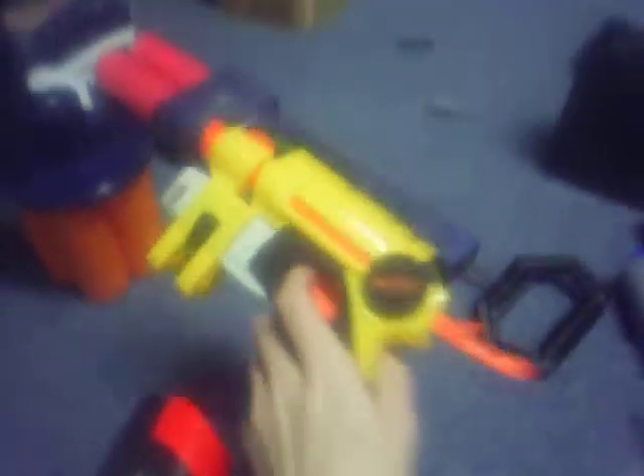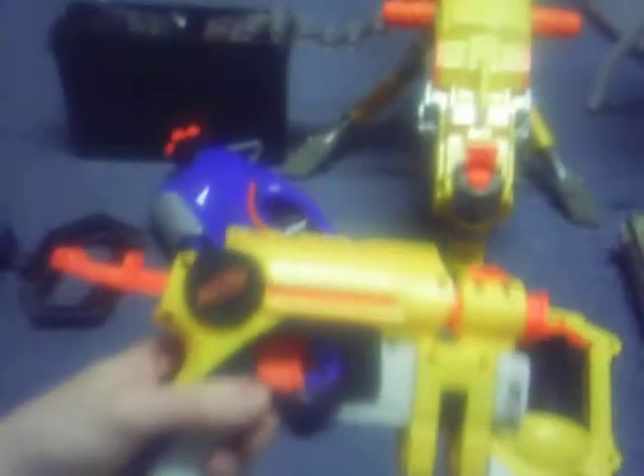Next gun we're going to do is going to be the Night Finder. I've modified this Night Finder with air restrictor removal. The Night Finder? Buy it. It's a pretty good one. It hasn't done me wrong.